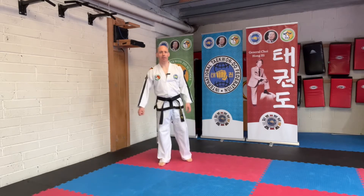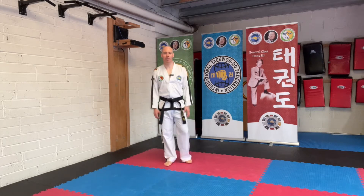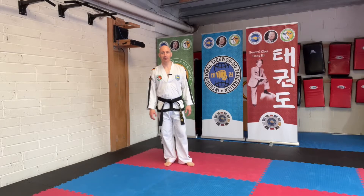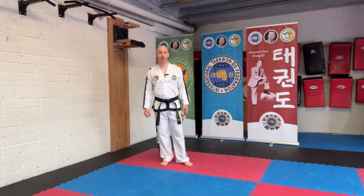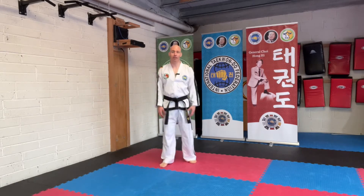Hi everybody. Welcome to Taekwondo Thursday. Another week has just flown by. There's some heat in the Dojang this evening — it's really glorious weather after a really cloudy day. I have to stay well away from the windows because there's just such a glare coming in from the sun; the camera would just be overexposed. So we're over here in the corner, well away from the sun.